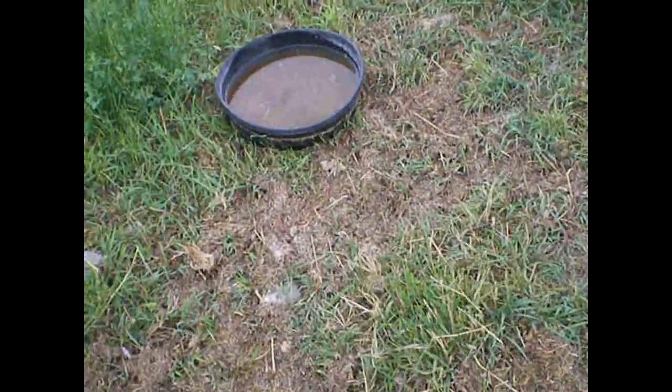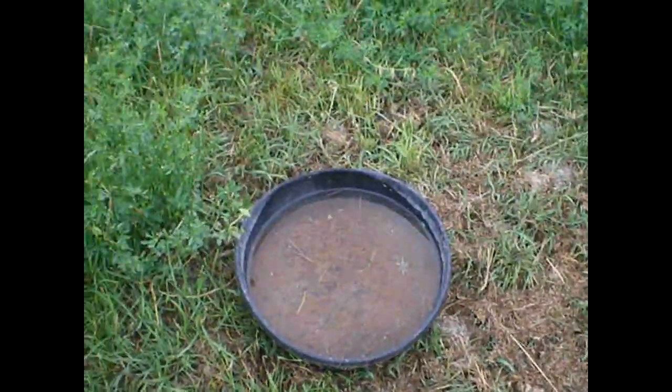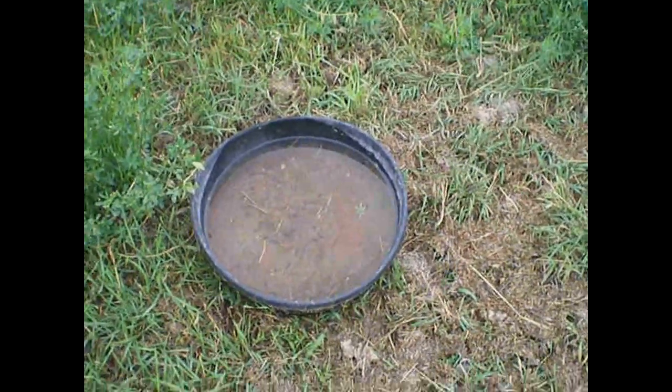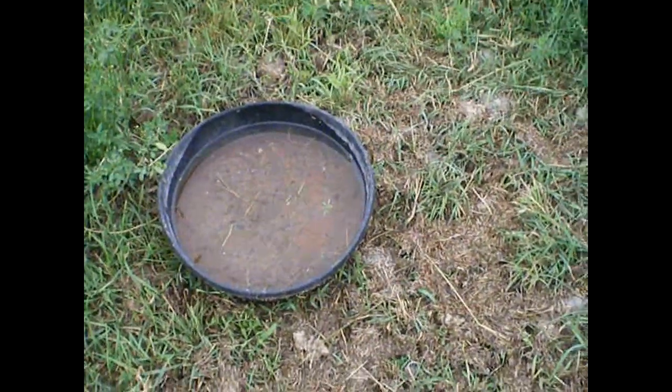Out in the pasture, this is how we keep the animals watered. The tall buckets will get tipped over. These ones, as long as the ducks aren't in the pasture, these work good. If the ducks are out in the pasture, nothing works because the ducks will bathe in them. But this is the water.